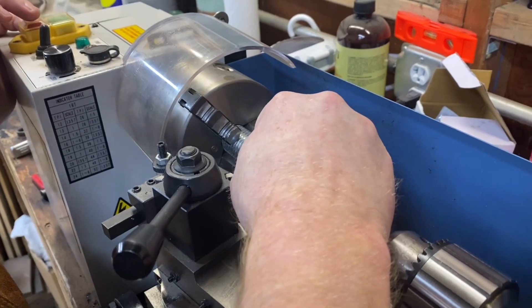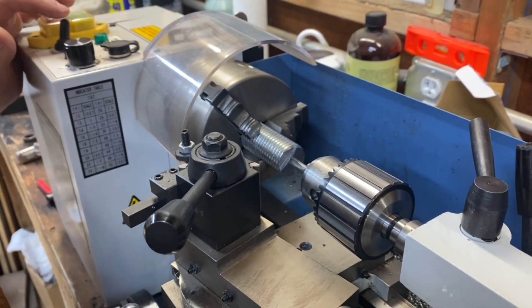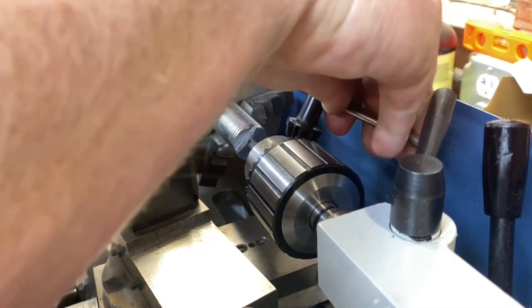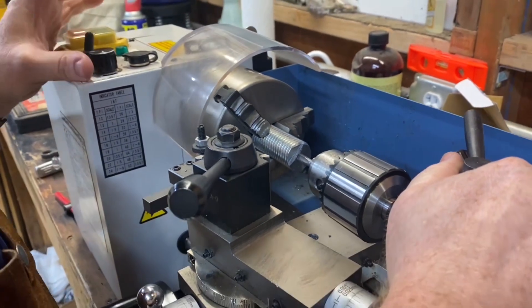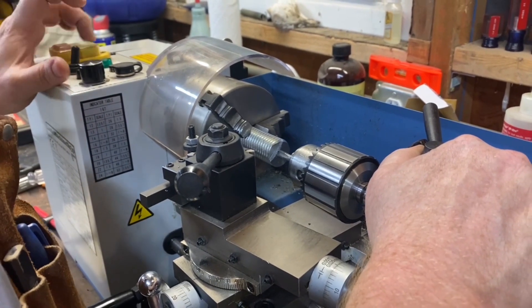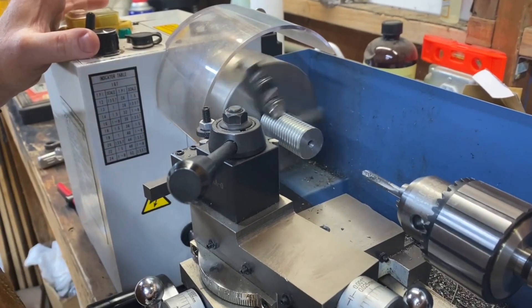We'll loosen our chuck up and pull the tap out manually. Now we have to thread the tap out — let's try this again. I'll try tightening it down since we're backing out; it shouldn't have as many problems. Let's see if that works to help bring it back out, keeping our tail stock loose and slowly going back. There — now it's pulling it back out. See it threading back out? So it did thread in.